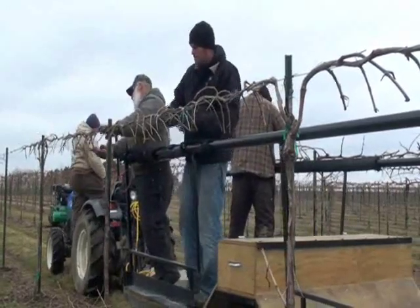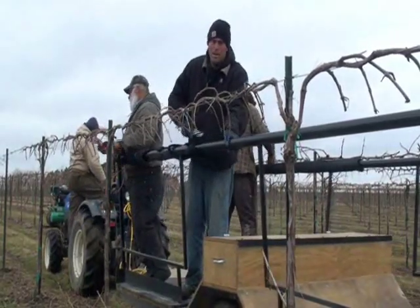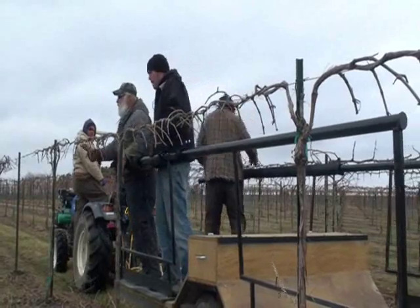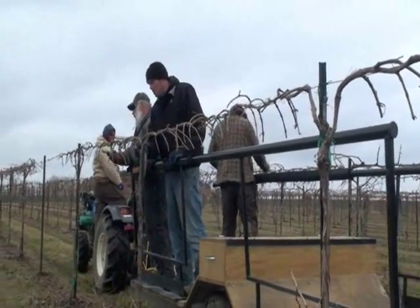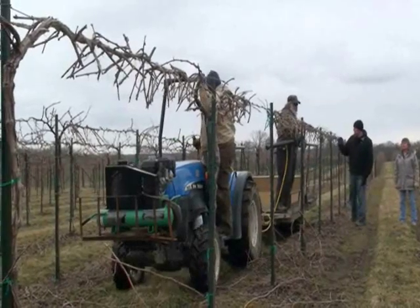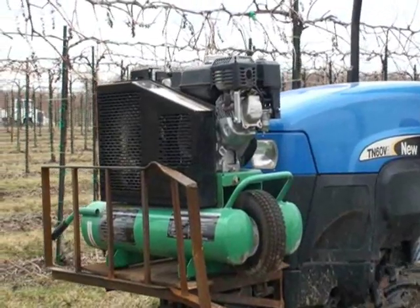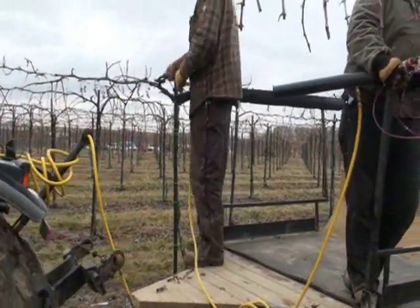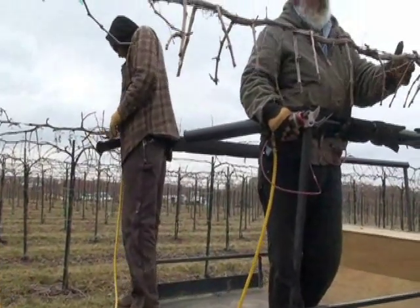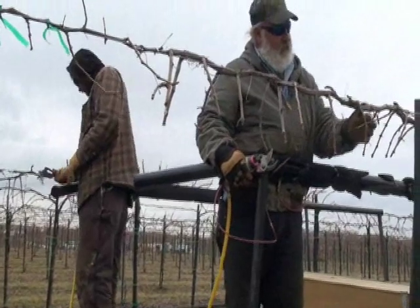With our touch-up trailer, it takes anywhere from three to five people. We'll have one driver and a guy on each side, and sometimes two extra guys to cut rakeses. Our touch-up trailer usually runs around 0.3 miles per hour. Sometimes we go down every single row so the touch-up guy has two tries to get his plant where we need it. On other varieties like Tramonet, we just go every other row.